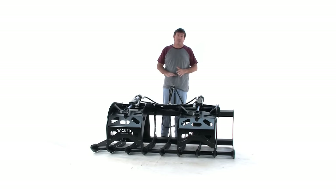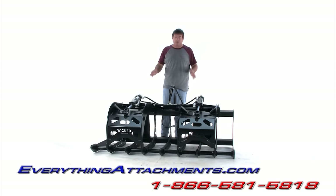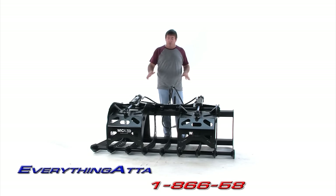The utility tractor is usually their value tractor, so it doesn't have all the bells and whistles, but it's a plenty-capable tractor. Since it doesn't have the big strong loader that they put on their deluxe tractor, we tried to build a grapple that was right in the range of weight for the big compacts and the utility tractors, where we're not putting a 1,200-pound grapple on the front of them to take up all their lifting capacity, because usually they have somewhere between 2,000 and 2,800 pounds of lifting capacity.